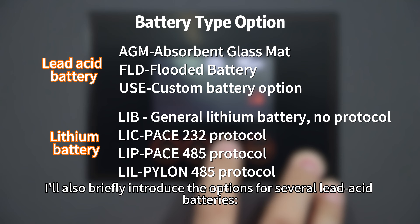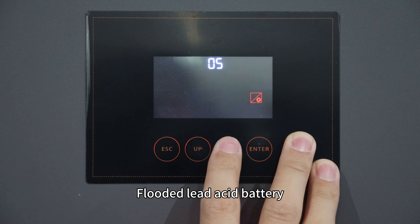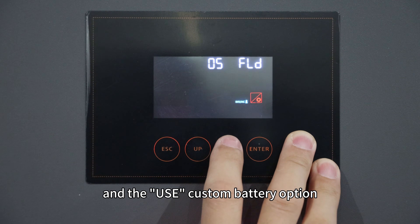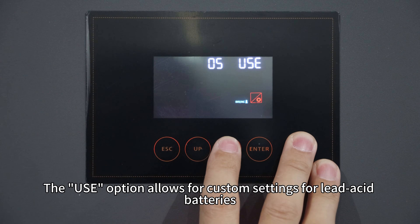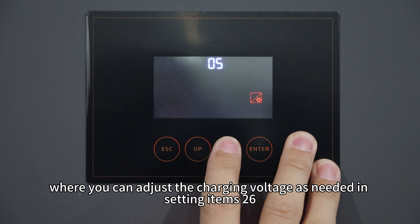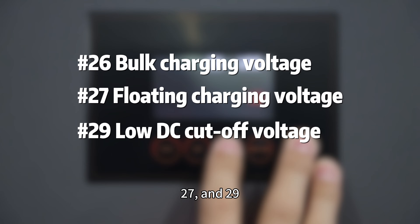I will also briefly introduce the options for several lithium-ion batteries: the AGM battery, fluid lithium-ion battery, and the USC custom battery option. The USC option allows two custom settings for lithium-ion batteries, where you can adjust the charging voltage in setting items 26, 27, and 29.